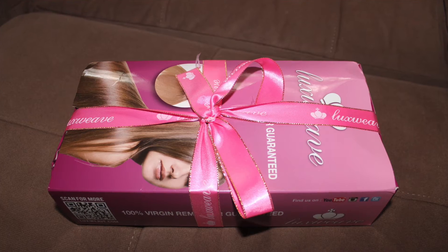So let's move on to what's in here. I got the Brazilian kinky curly, and I have two 24-inch bundles, two 26-inch bundles, as well as a 24-inch closure. Let's get right into it.